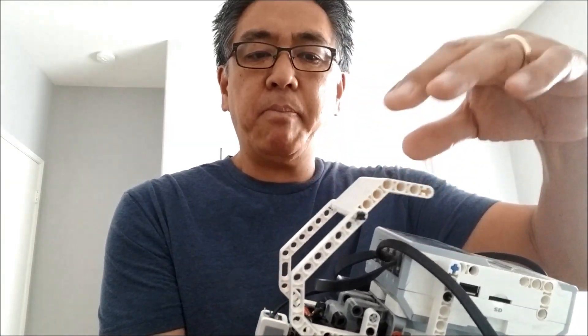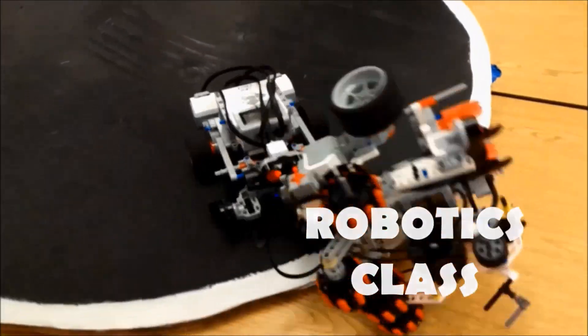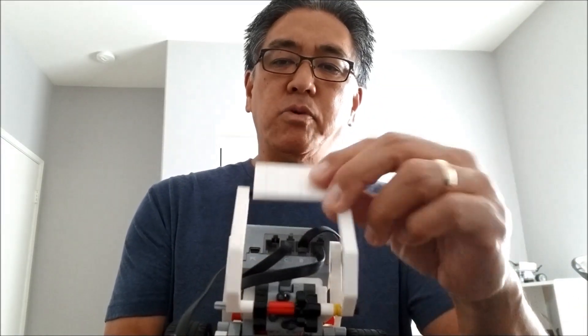I'm gonna put some painters tape right here and use this to try to pick up things off the floor. So I'm all about second chances and trying something again. Sometimes I've had trash in my class and there's just no vacuum, nobody to pick it up — I take painters tape, put it around my shoe, and walk around the room picking up things. So I thought, why can't I do this with this robot? I'm gonna program this robot to go around picking up little pieces of hole-punched paper.